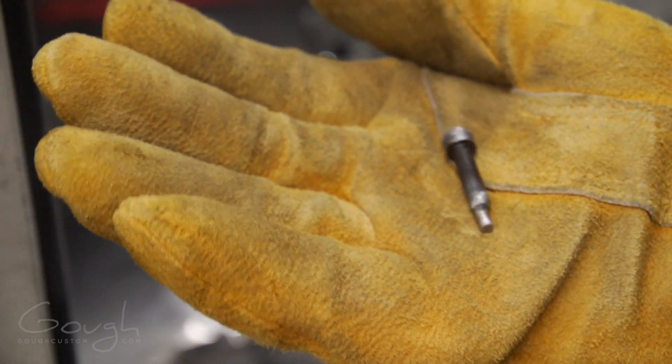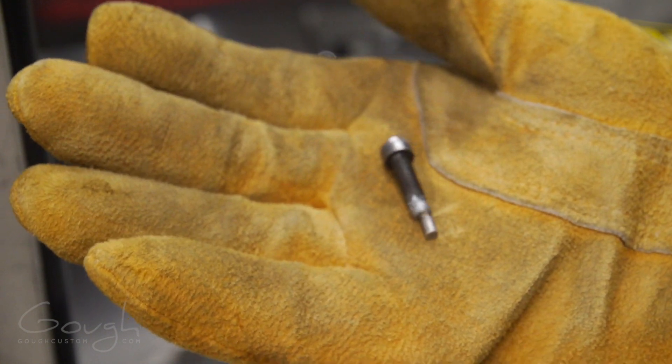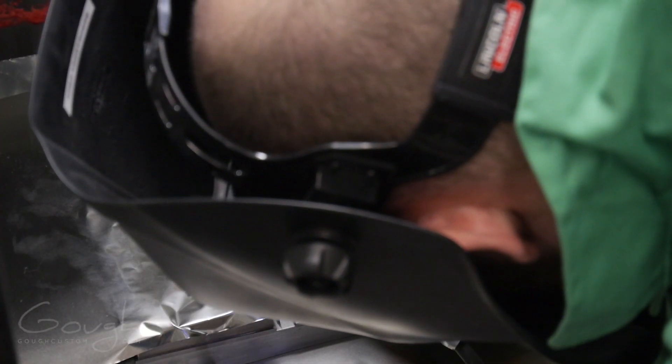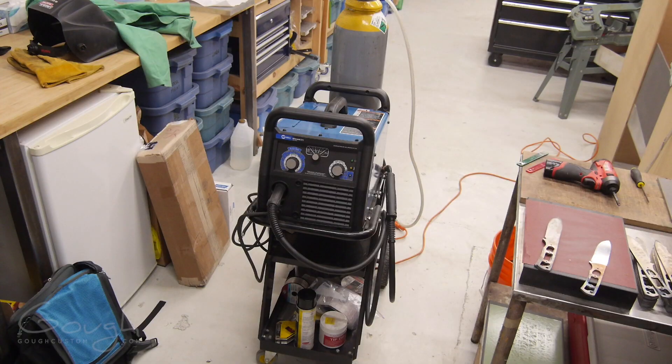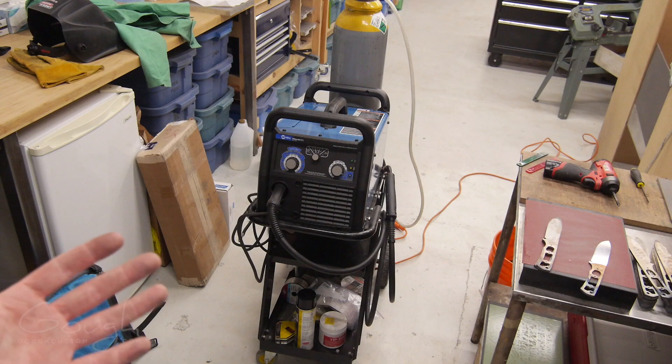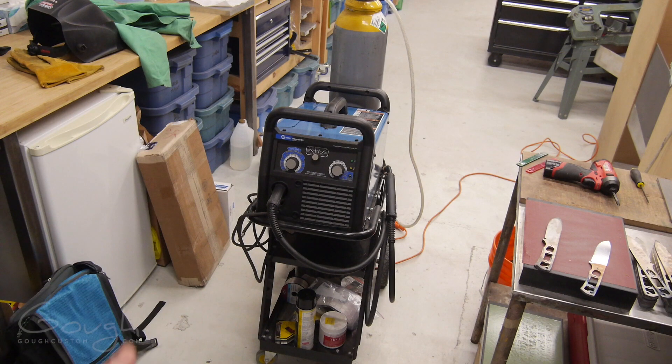Here you can see one of the socket head cap screws with the dowel pin tack-welded to it. Now it's time to weld the dowel holes shut. The welder I'm running is this little Millermatic 211. Having a welder in the shop is one of those things where I personally don't use it very often, but when you need it, there is no substitute.